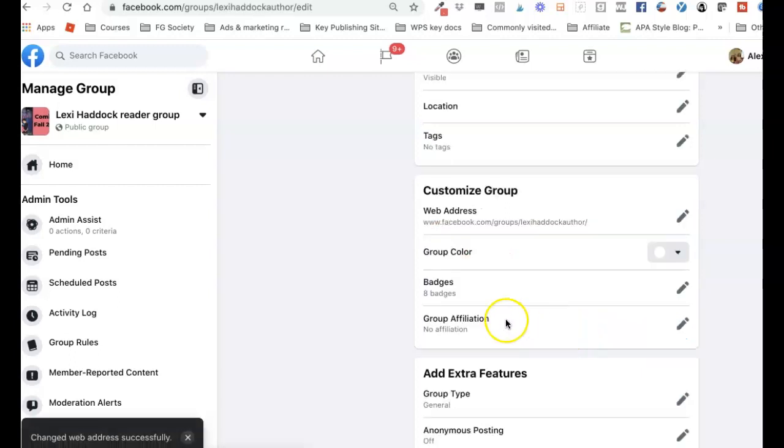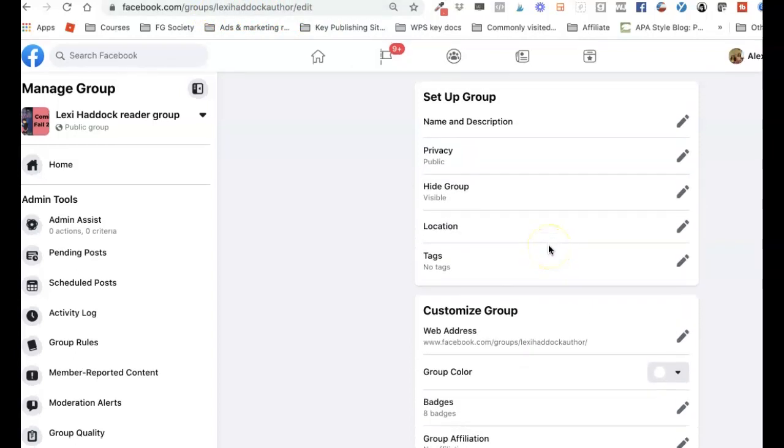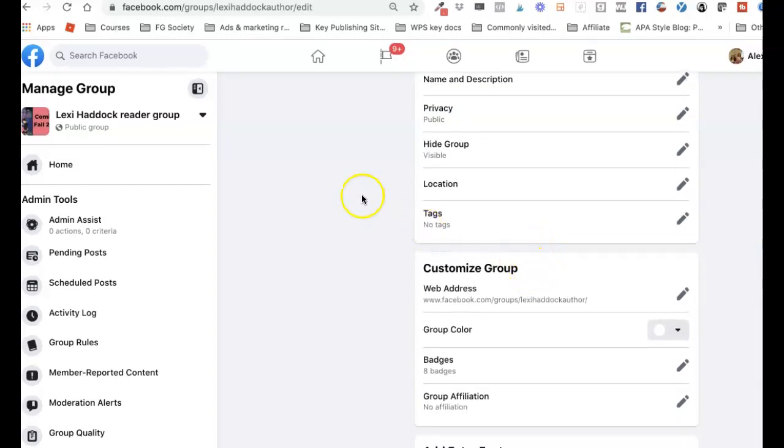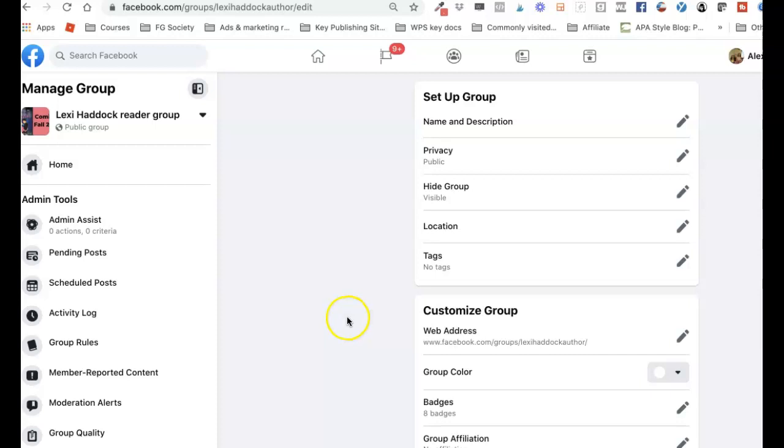That's why you want to update this at some point so it makes sense, especially if you're doing multiple books. Once you set it, the URL changes from a string of numbers to an actual group name, which is much easier to remember. If you're on a podcast you can just say 'join me at facebook.com/groups/LexiHaddockAuthor' and people can find your reader group quickly and easily. Quick and easy to set up — have a great day!